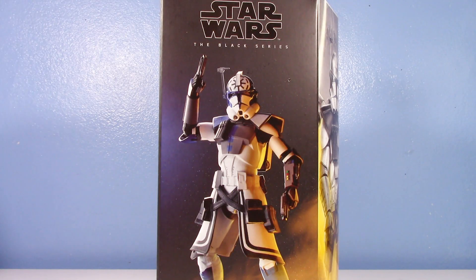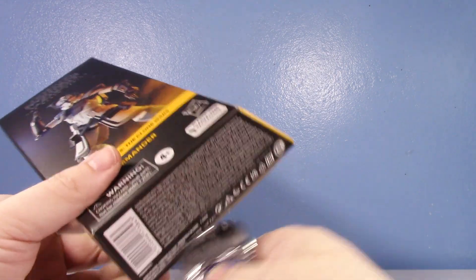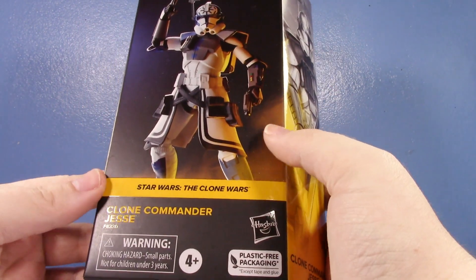Get ready — who's ready to be disappointed? I sure am. Let's open this up. This is the very accurately named Star Wars The Black Series Clone Commander Jesse.